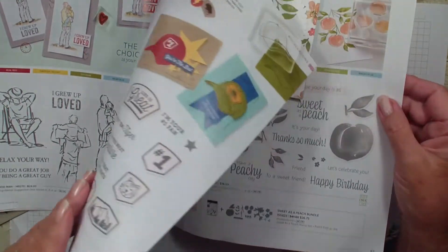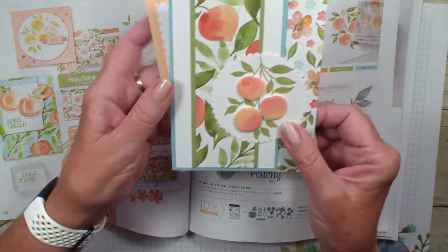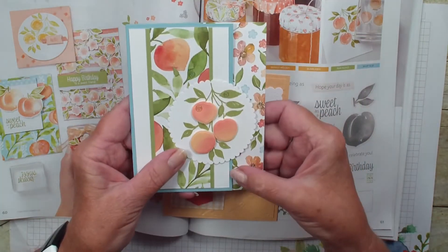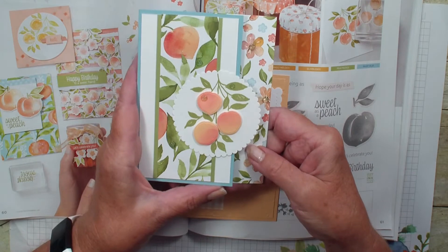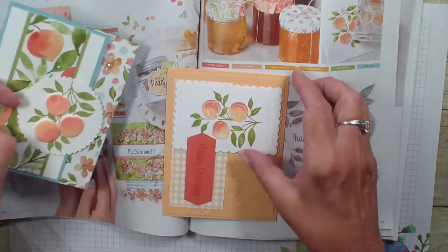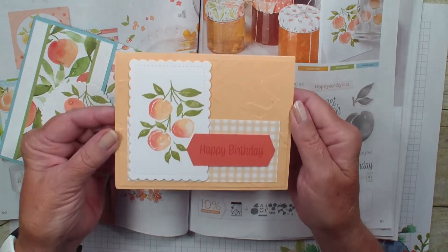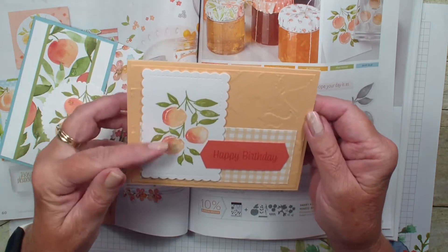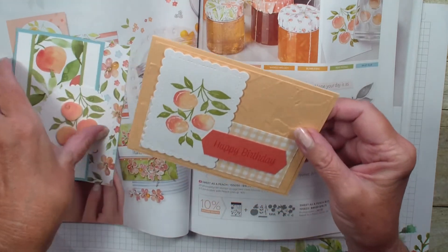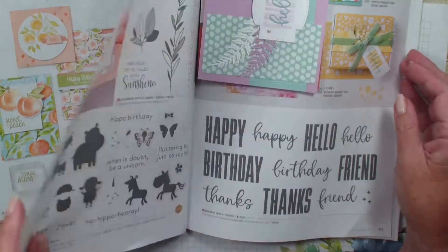The next cards — there are two of them — are from the sweet peach. This is another fun opening card. Love the way it shows the designer series paper and has the different layers to it. I like the look of that card. Sweet peach was not on my wish list but I'm loving the stamp set with that. Definitely a very soft looking stamp set.